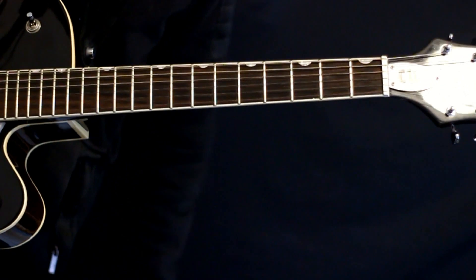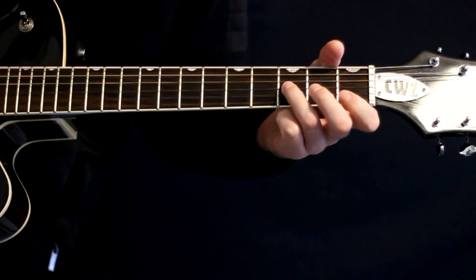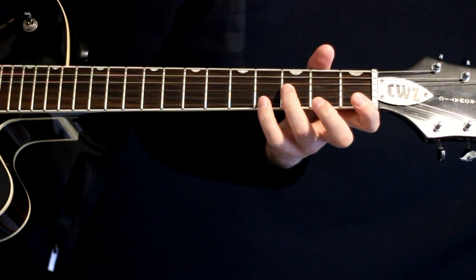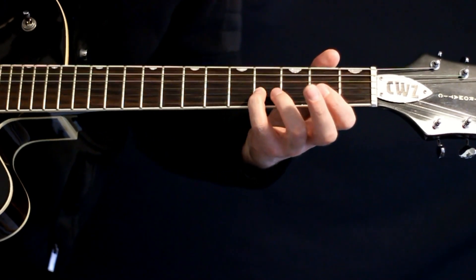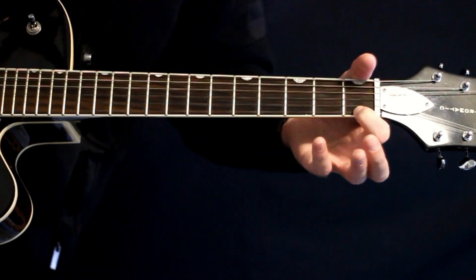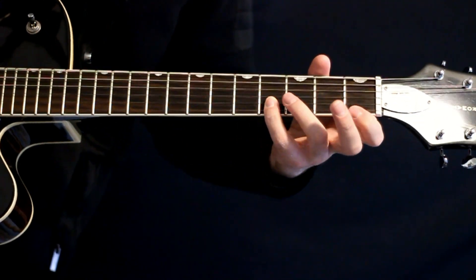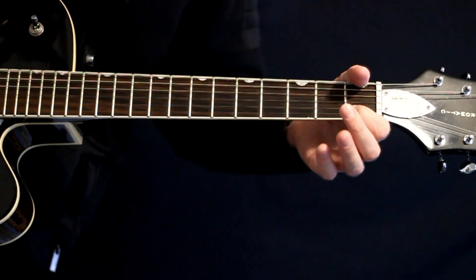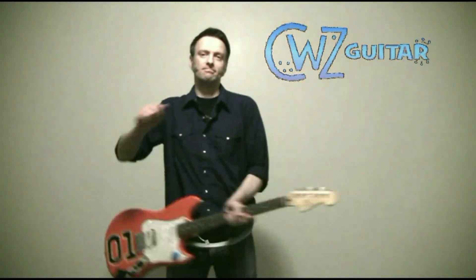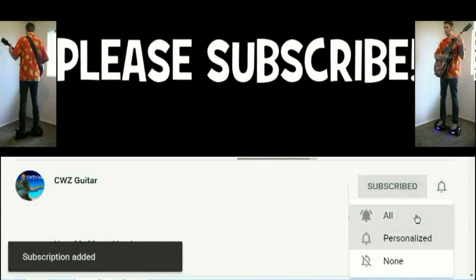Finishing with the outro sax riff here — drop down to this section where we're three on the G, hit a one E, back to the three on the G, four B, slide the one E up to four, and then back down to one.